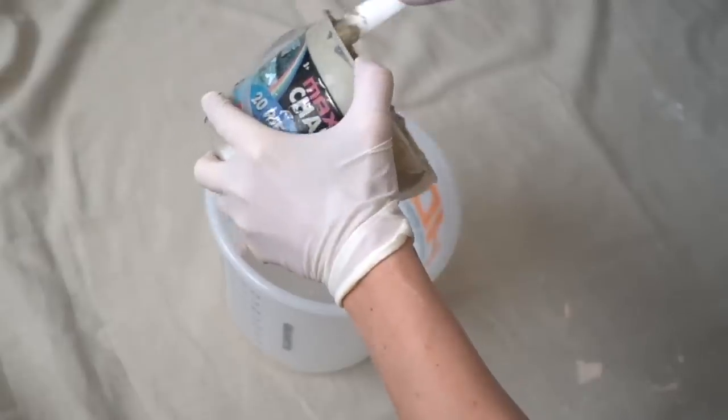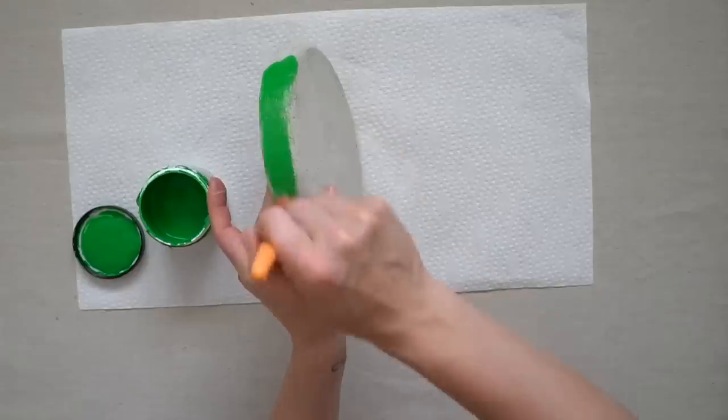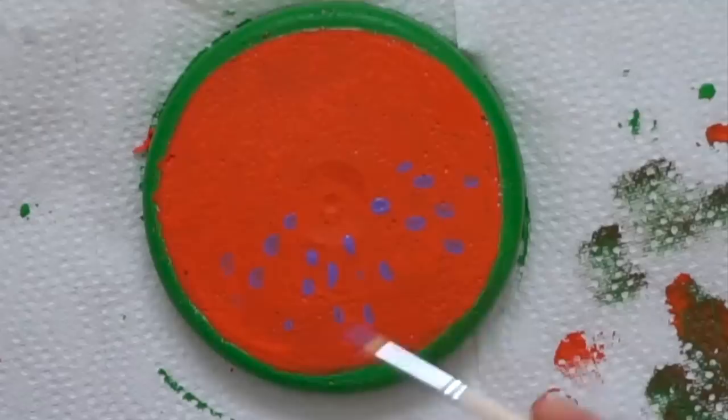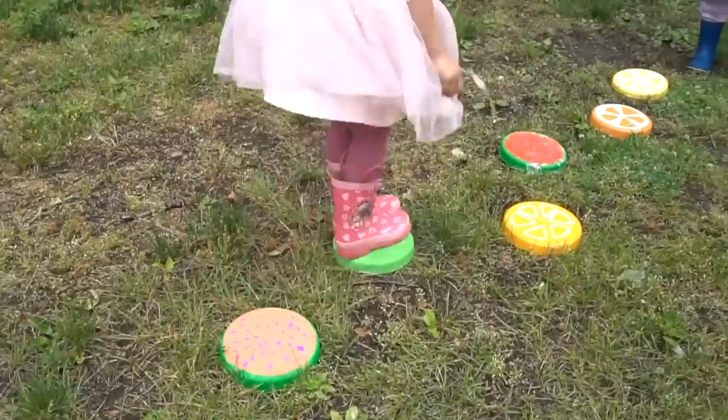We're going to mix up cement as per instructions. The cement is ready to come out — it came out so easily. Let's get started painting. The next color will be red. I'm trying to put the paint inside the bubbles. I'm making a watermelon, and then I'm going to make a couple more other fruits.